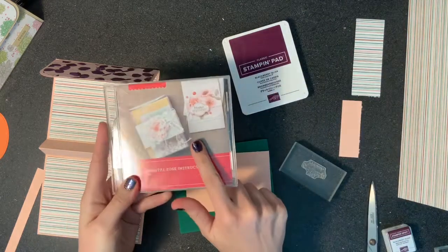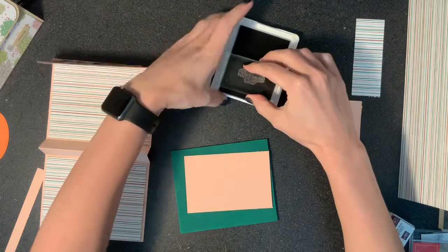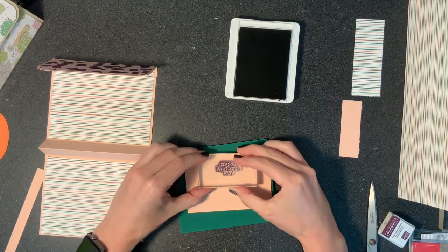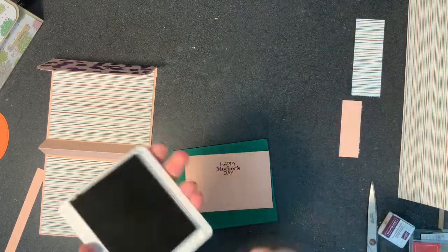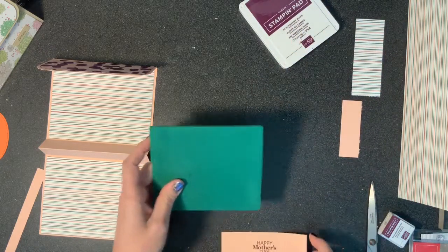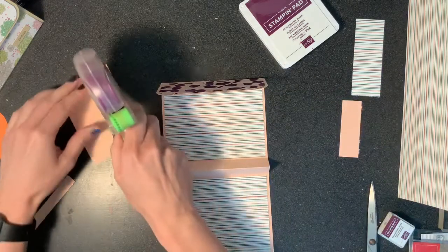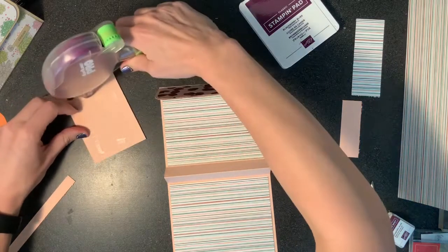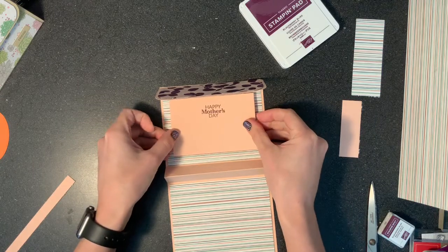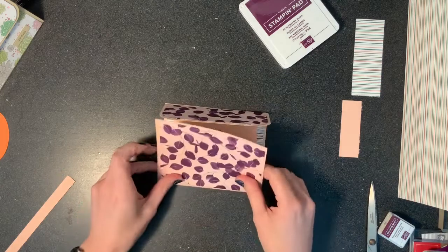Here's a Happy Mother's Day stamp — it's from the Paper Pumpkin in May, the Sentimental Rose. Ink it up nice and good. This is a juicy one, it's a new one. Happy Mother's Day. It's going to go right in the center here. So that's the inside of the purse done.